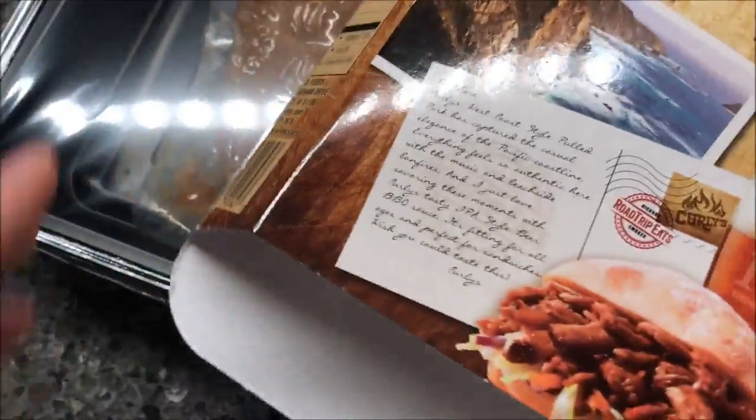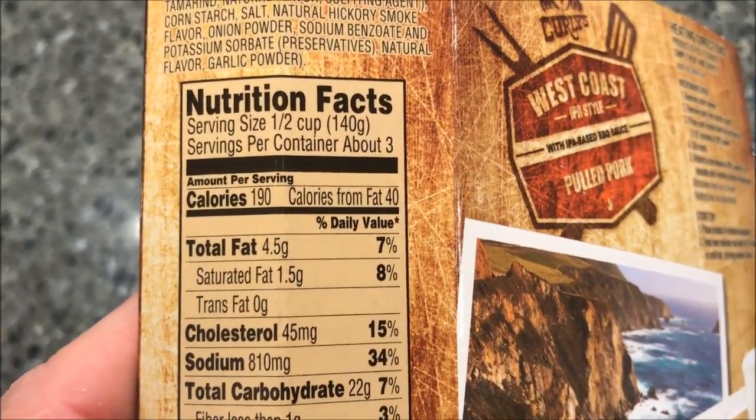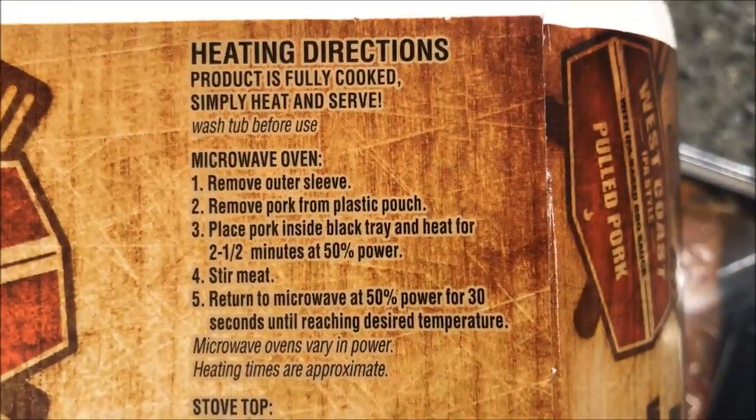We bought this at Walmart for $5.98, which isn't too bad. You get three servings in a container at 190 calories per serving. It's fully cooked, so to microwave it you remove the outer sleeve.